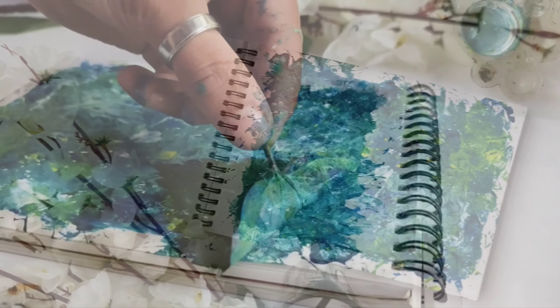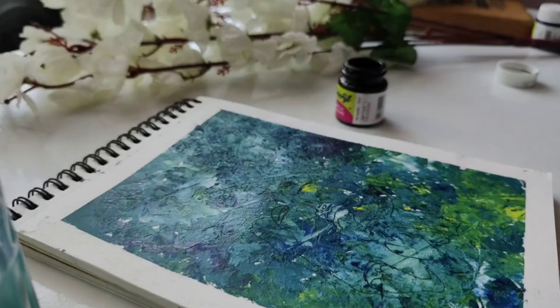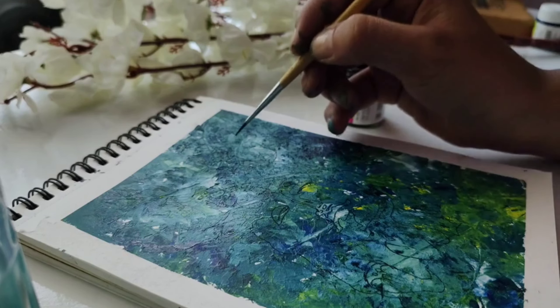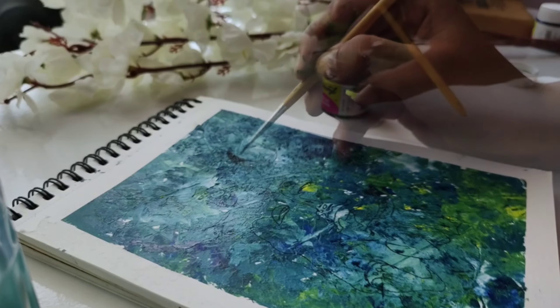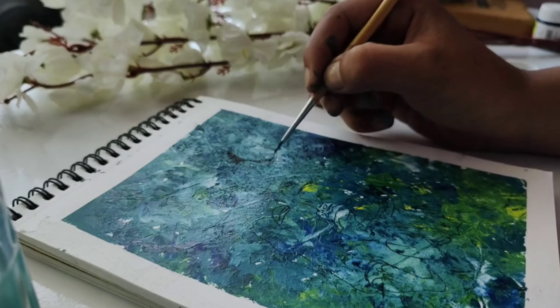I am totally loving it, but our artwork is not complete yet. I thought I will add a popular line drawing on it. You can also do calligraphy, write your name, or give it as a gift — whatever you like, it's completely up to you.